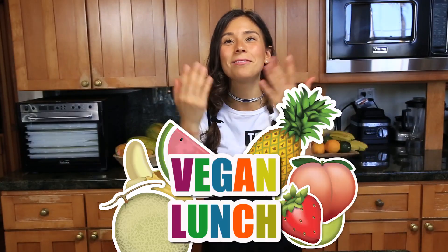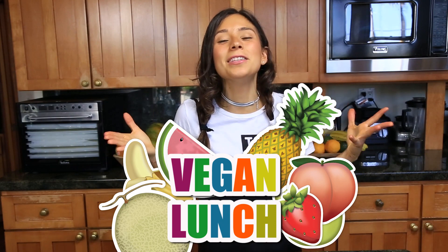Hey guys, I'm so happy to be here because I'm finally doing a healthy vegan lunch video. I've been wanting to do this video for a while now. I know it's September — a lot of you guys have just started school, and many of you are going back to work or starting work and you're looking for ideas for healthy vegan lunches.